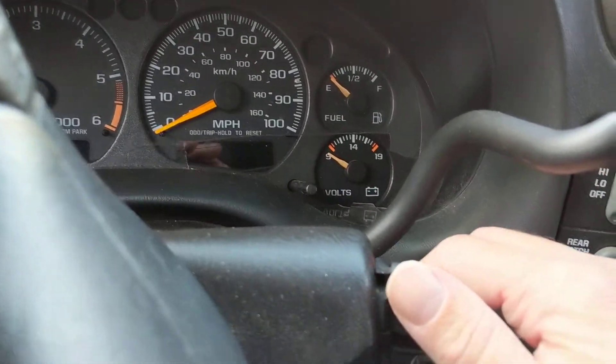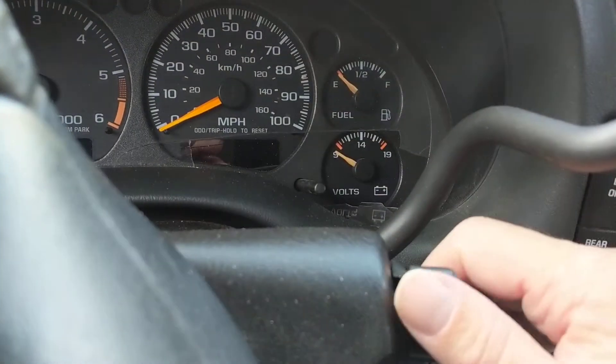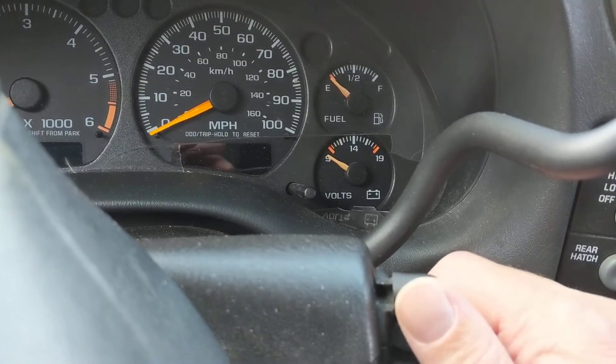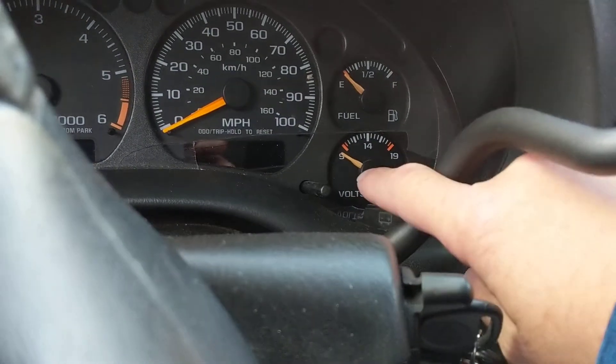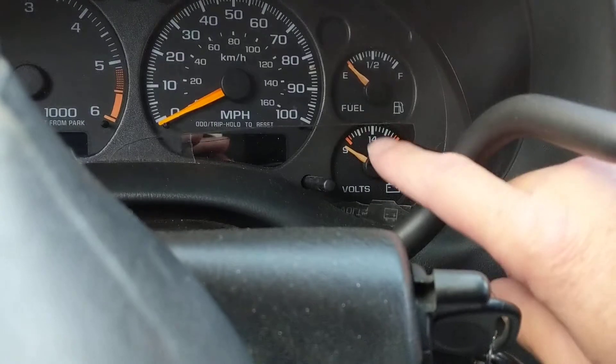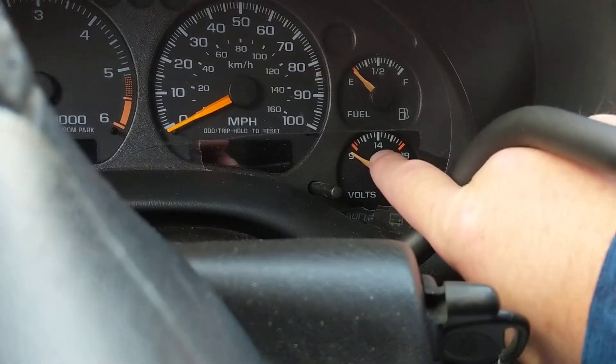Hello, welcome once again. Yesterday we made a video about the gauges in the car — the instrument cluster panel, which is the dashboard. All the gauges that you see right here — I was referring to this gauge specifically, which is the most important gauge that you should always pay attention to upon startup.